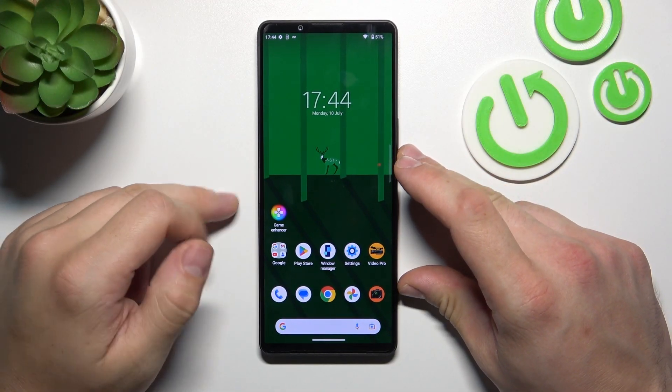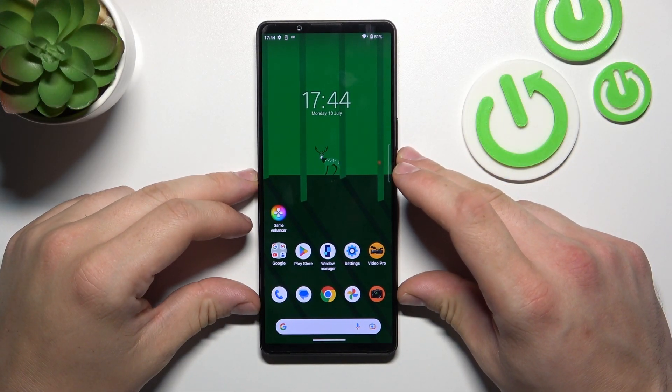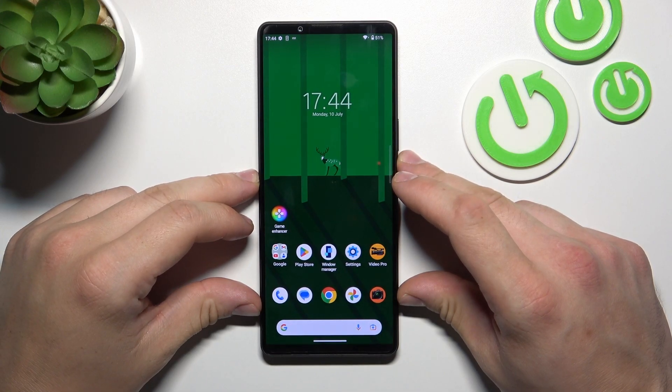Hello. In front of me, I've got Sony Xperia 1 Mark V. In this video, I'll show you all unlock methods.